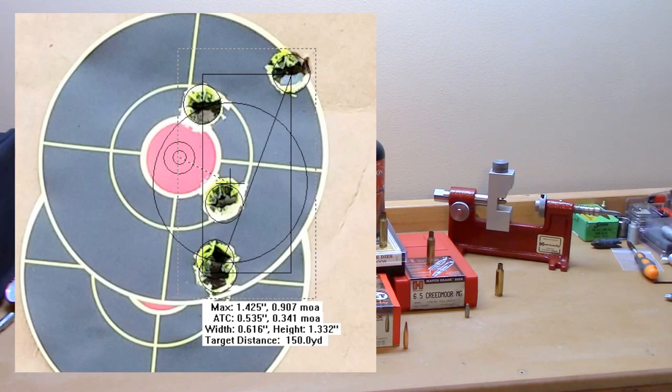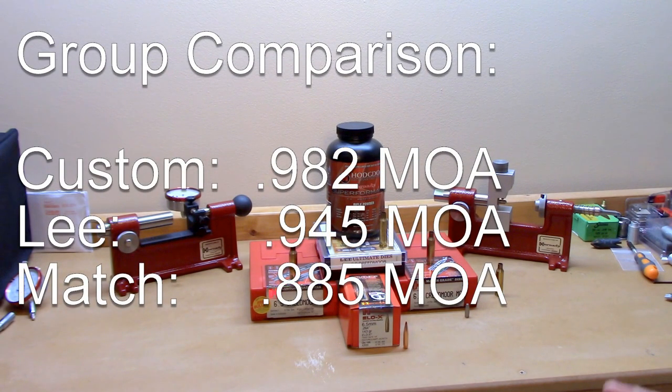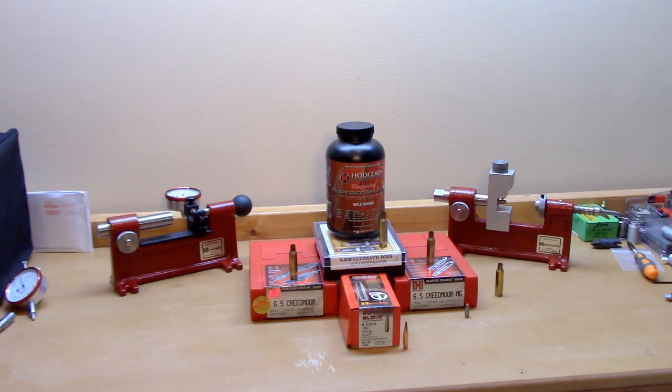Averaging all groups out — the custom dies gave 0.982 MOA, the Lee was 0.945 MOA, and the match dies gave an average group size of 0.885 MOA. There's no real significant difference in performance, but slightly the win maybe goes to the match set. With this data set I certainly wouldn't call it the clear winner. Interestingly, the match set possesses both the best and worst five-shot group, and I'm certainly never going to claim my shooting didn't move any of these groups around.